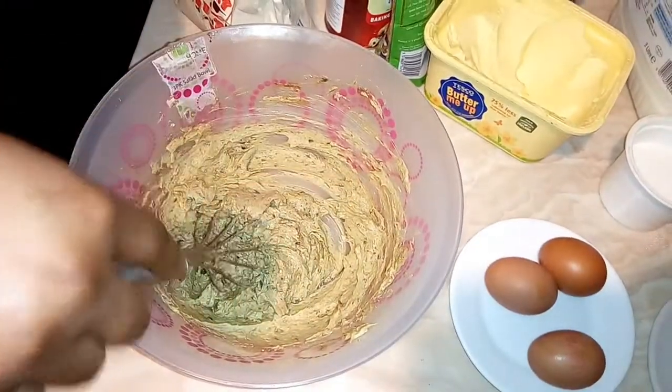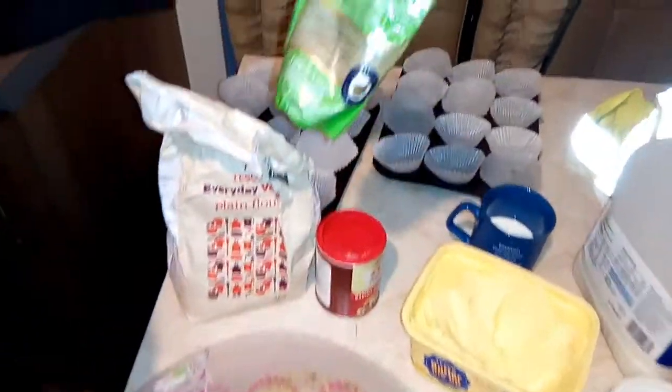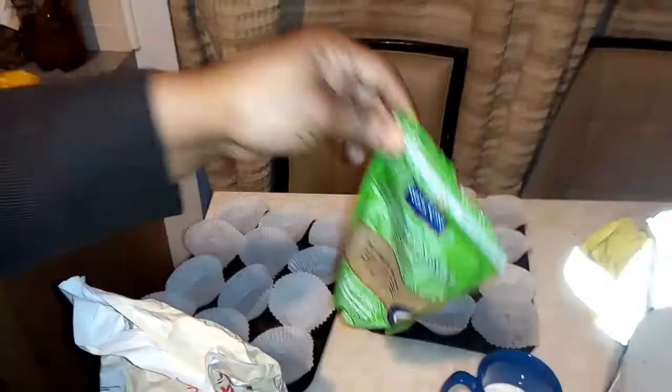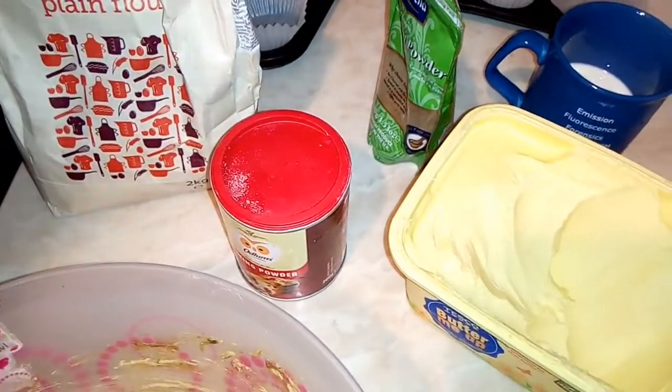Here I have my plain flour, and instead of using nutmeg I'm going to use cinnamon powder. I also have my milk, three eggs, and baking powder.